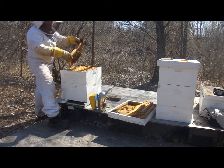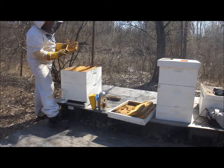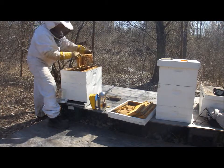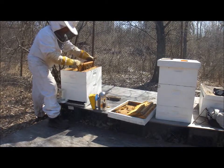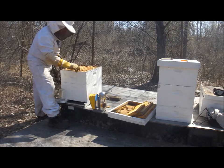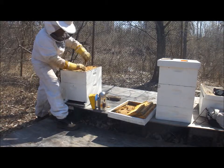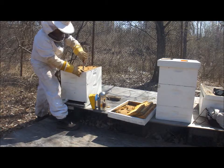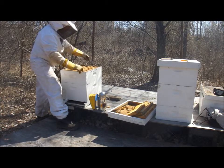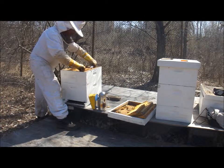Capped brood, honey. They love to have a mixture of honey and pollen close at hand, so that the house bees maintaining the hive — feeding the brood, feeding the queen, feeding the drones — work in beautiful matriarchal harmony.